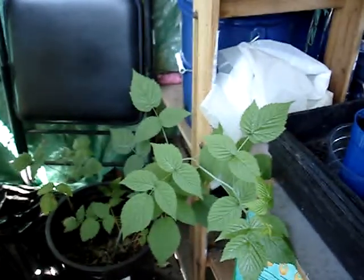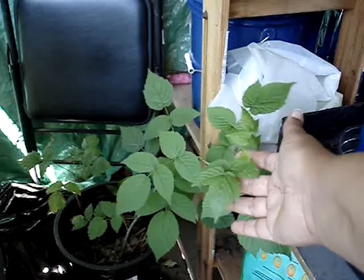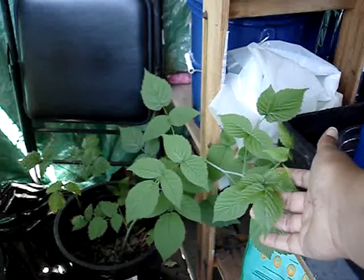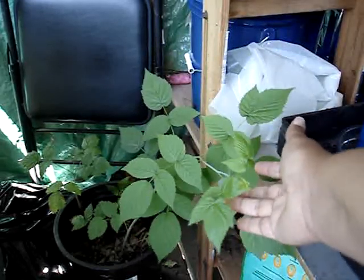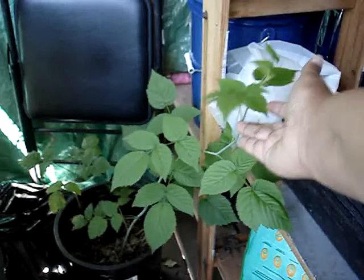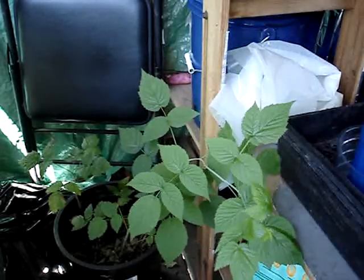Here is one of the raspberry canes that I potted up, and it's growing amazingly well. It looks like at least one of the raspberry plants will survive, and I might actually get some raspberries next year — so hey, there we go.